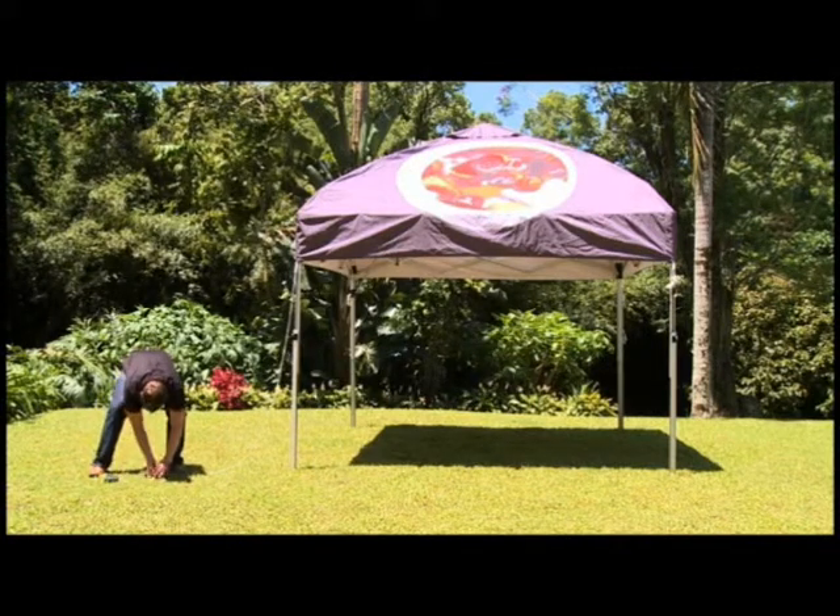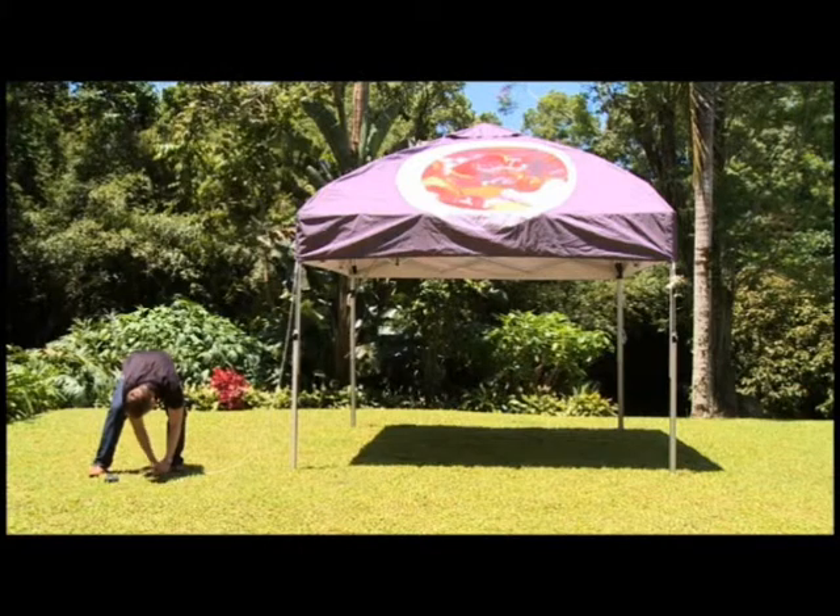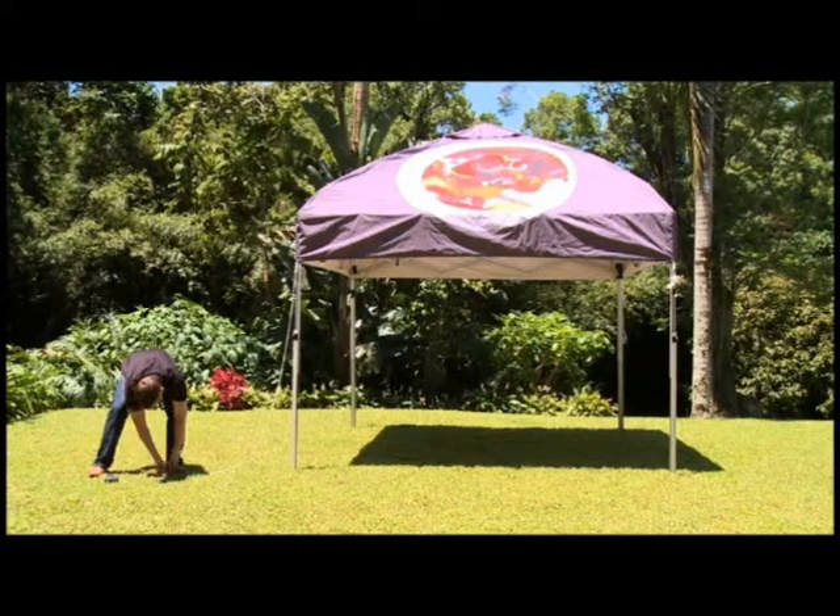Please note: do not attempt to put up a gazebo in excessive wind.